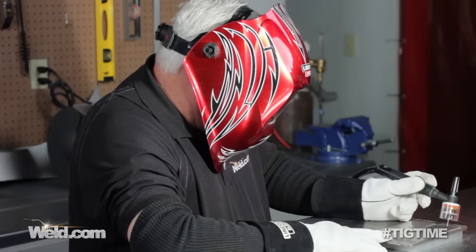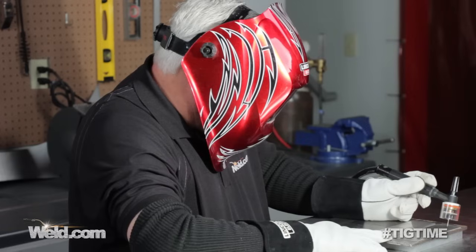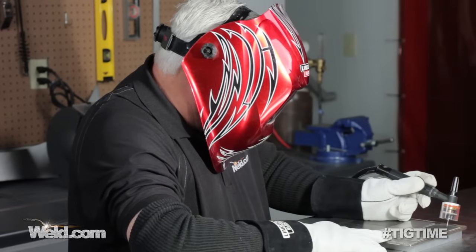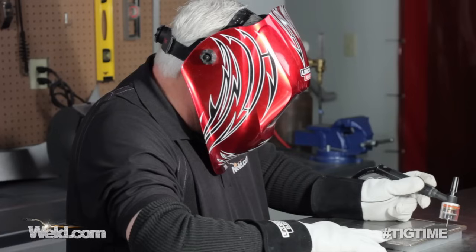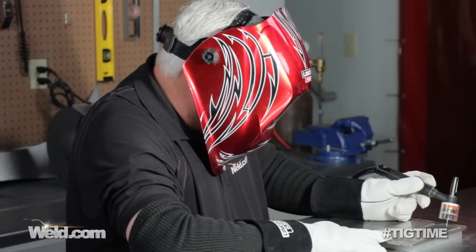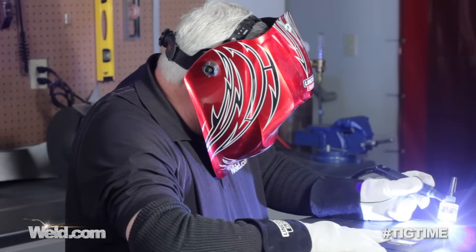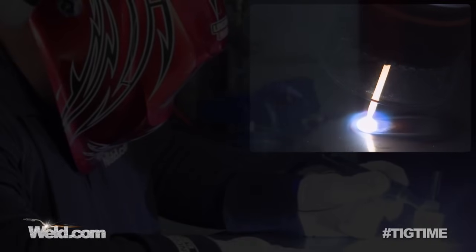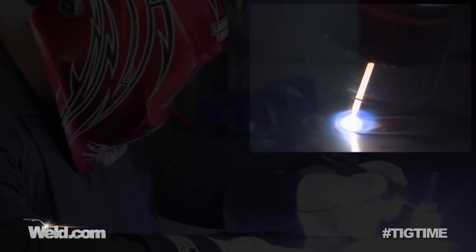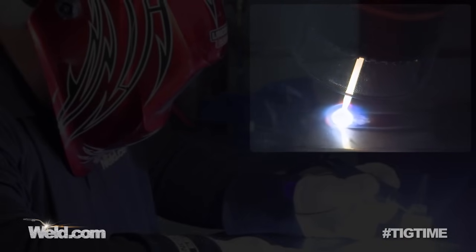We've put the clear Pyrex cup on for better viewing — you don't have to do this, you can just use your normal gas lens or normal setup. I've got the machine set at 120 amps and I'm going to create arc initiation with no pulsing at all. This is straight DC. My travel speed is somewhere around seven inches a minute. I just want to show you that I'm getting the full 120 amps. And that's just a normal weld — we're on stainless steel.